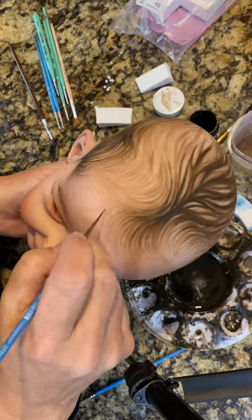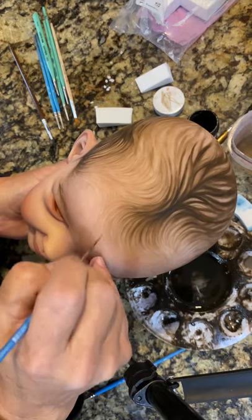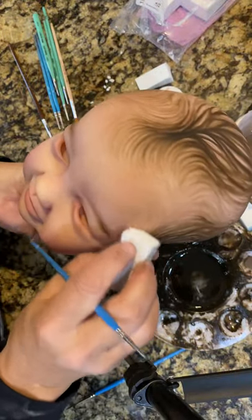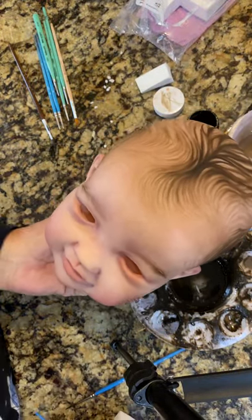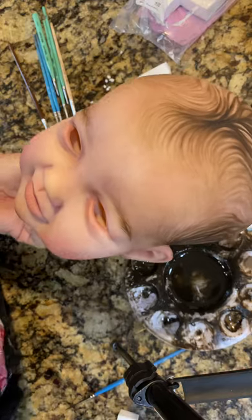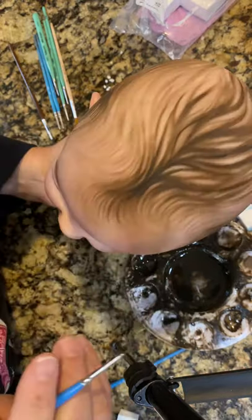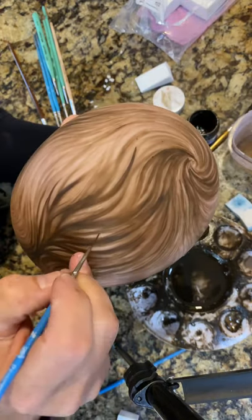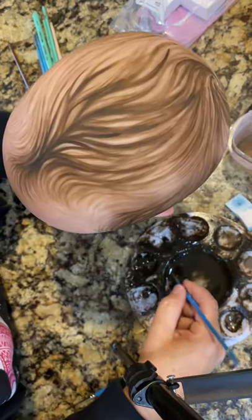Sometimes I'll even take a sponge after this dries and just kind of blend it, so none of this is too dark. Unless you're really up close, you can't see it that well, but the detail is there. So I need to work quite a little bit more up top, and I'm probably going to add some darker lines.